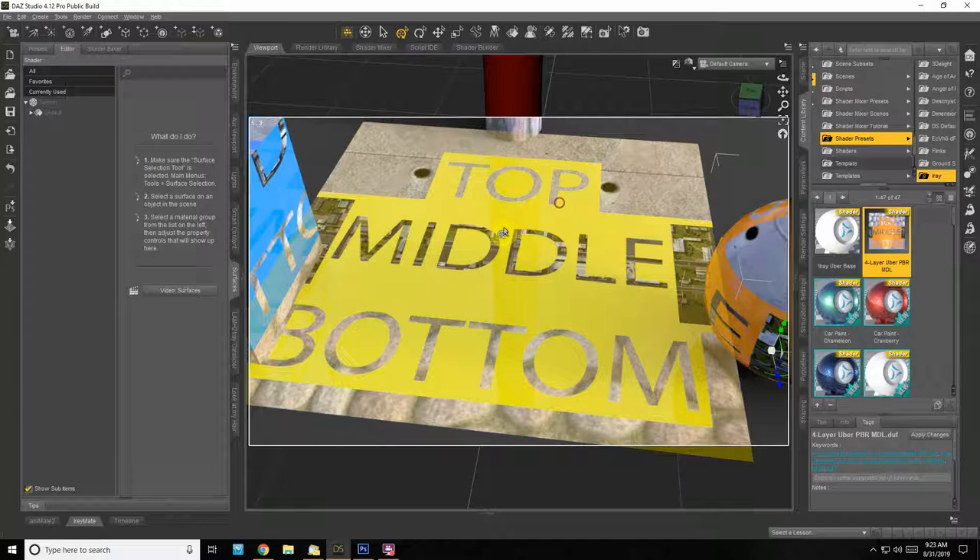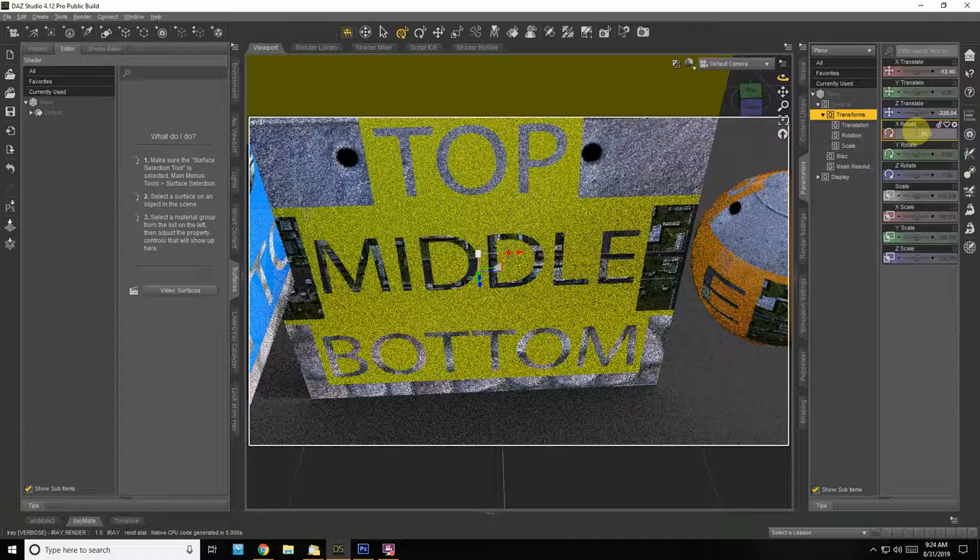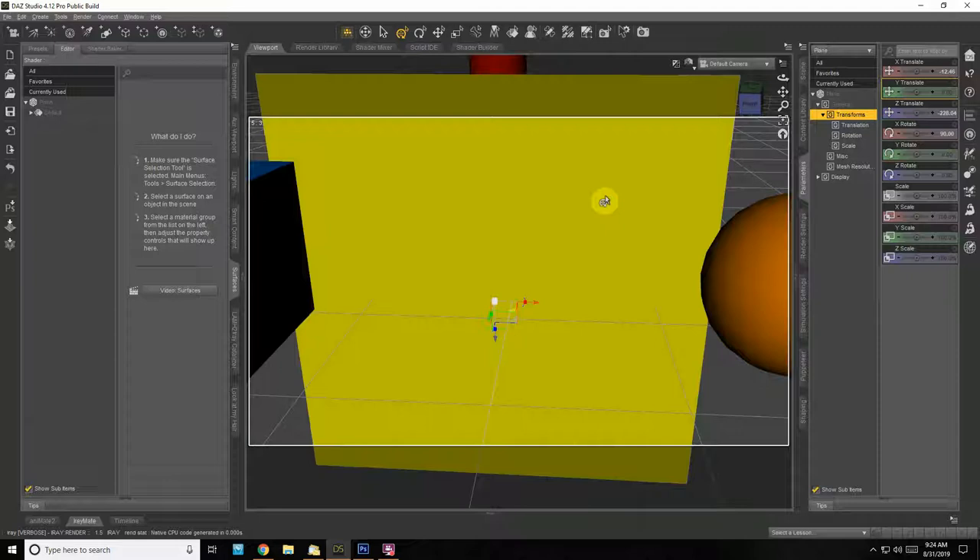Let's do the same to our cylinder — change the rotation, kind of like if it was a wall. You can see I flipped it 180 degrees so it's upside down, so you can see both sides. I just need negative 90. Nope, okay — it flips and goes back behind.